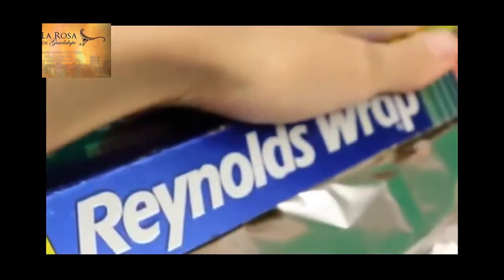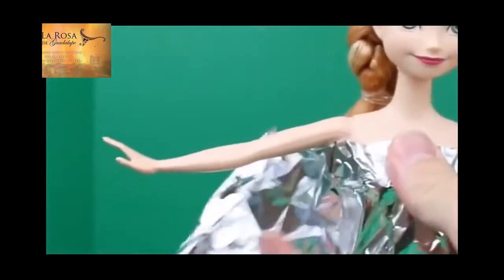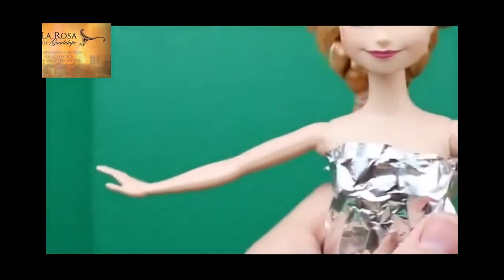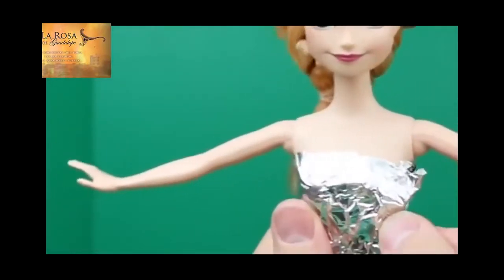I'm going to start by making the dress's top, so just pull out some aluminum foil, and we'll rip off about four inches. Next, I'll take that foil and I'll wrap it around Princess Anna's body. I'll move her hair, there we go. I'm going to wrap it around twice, just to make the dress a little more sturdy. The extra foil, just rip off, and then press the foil to her body.